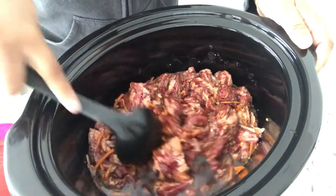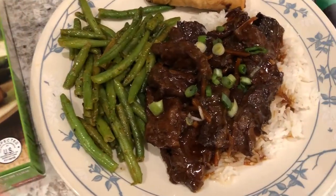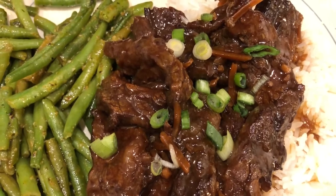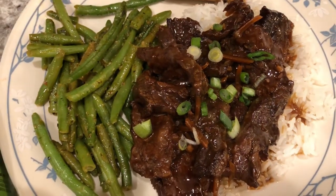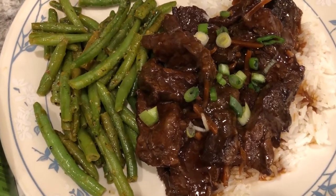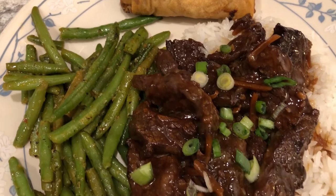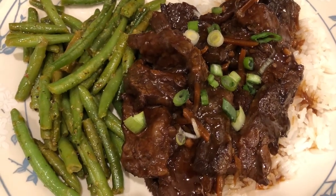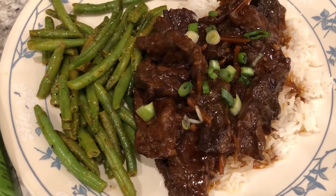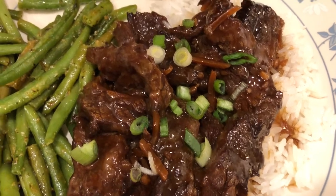I will bring you guys back to show you how everything turned out. Here is the crock pot Mongolian beef. Howard and I tried it — it is actually good. There are a few tweaks I would make next time. This recipe calls for water, and normally when I'm making a recipe I don't put water in the crock pot at all, so I would probably leave it out. I think it watered it down a little bit. I would play with some of the spices and seasonings to add more. But it's definitely a good base, a good starter recipe. I'm serving it over some steamed jasmine rice with some green onions.